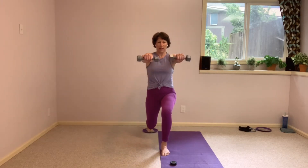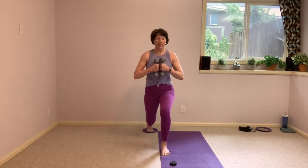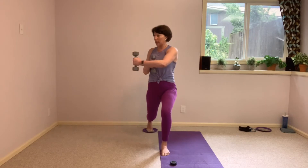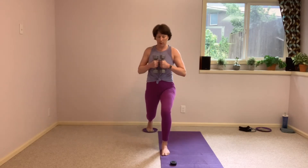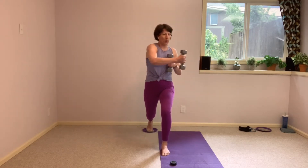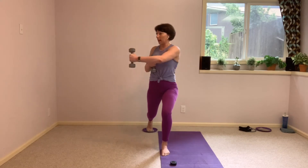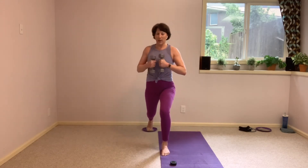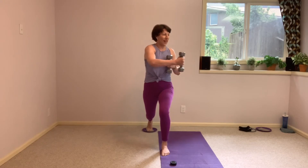Take that front raise to find that position, pull those arms in here, and take that reach across. Tiny twist in the torso here. Finding that control. 15 seconds to the finish line, guys. It's okay to wobble, we're fighting for stability, but it's okay to wobble — I wobble too.